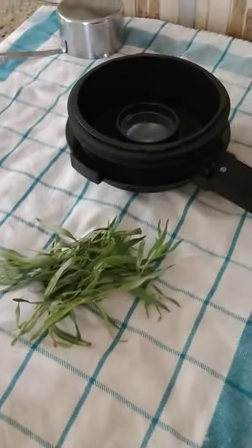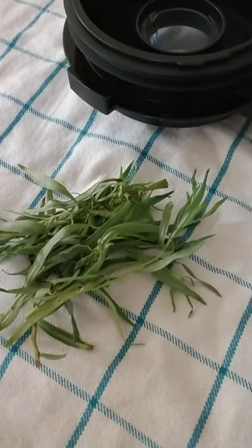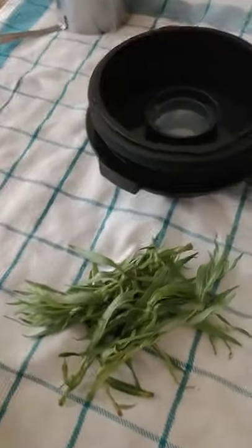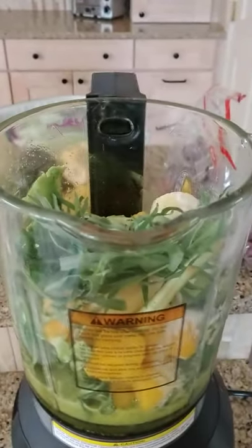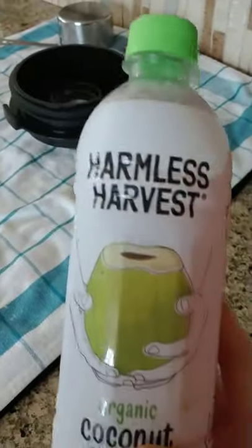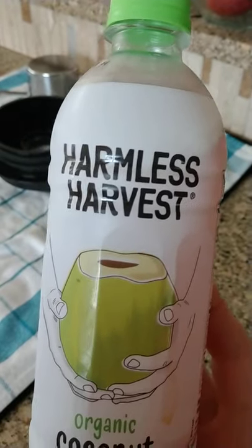I'm also going to add this wonderful herb to give it a little extra zip — I'll list that at the bottom of the video. I have everything in my blender now, and I think I'm going to need some raw coconut water to add more liquid because I don't want this to be overly thick. I like to use the raw Harmless Harvest coconut water, so I'm going to add that and start blending.